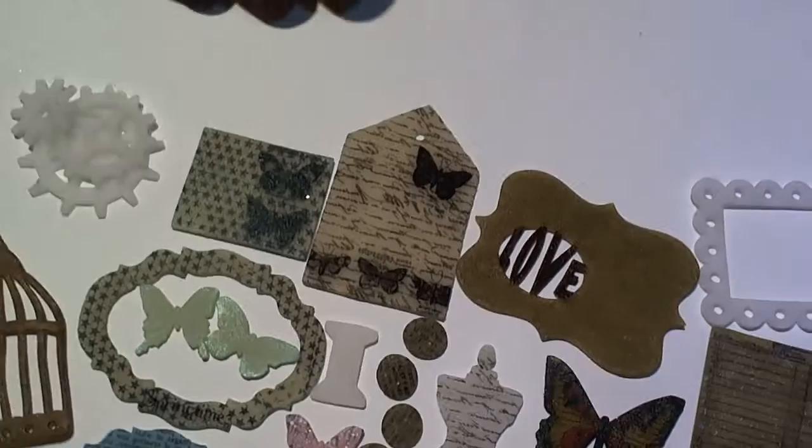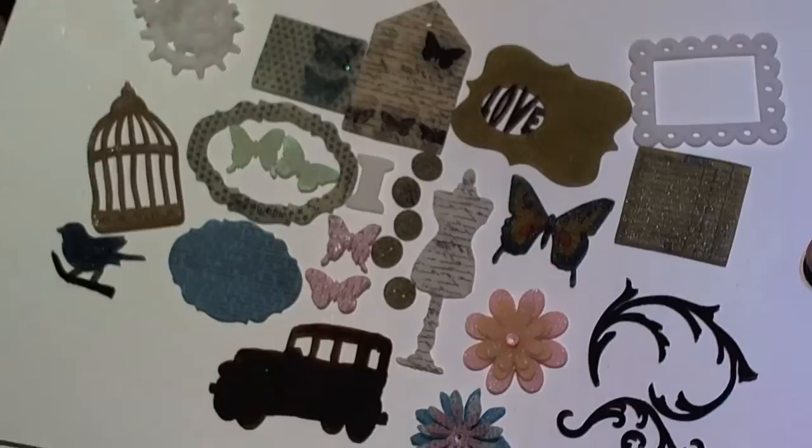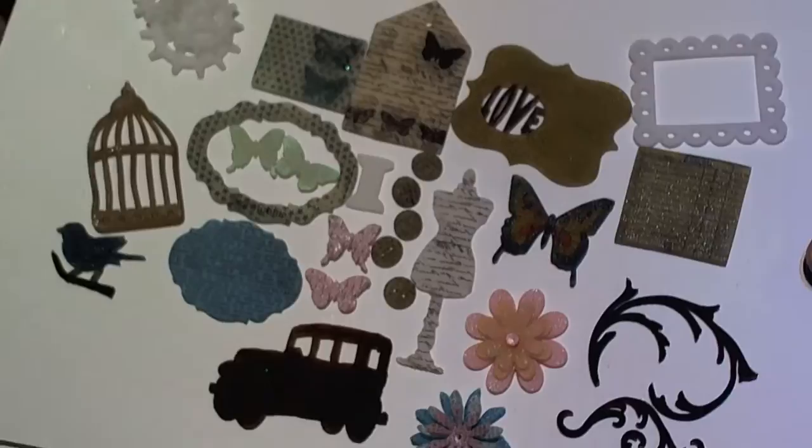Oh my goodness, I can't wait for you guys to try this — it is the coolest thing ever with your dies! I'm going to show you exactly what it looks like when you go to shrink these down, but my camera is acting up and won't focus. I might have to come back with another video to show you how to shrink these down. Thanks for watching!